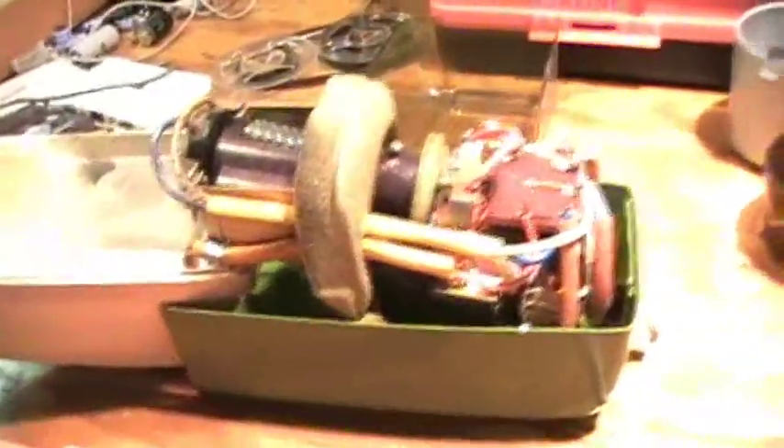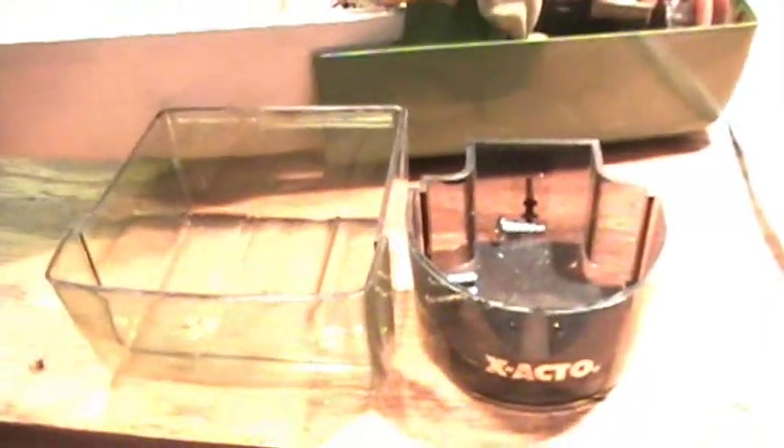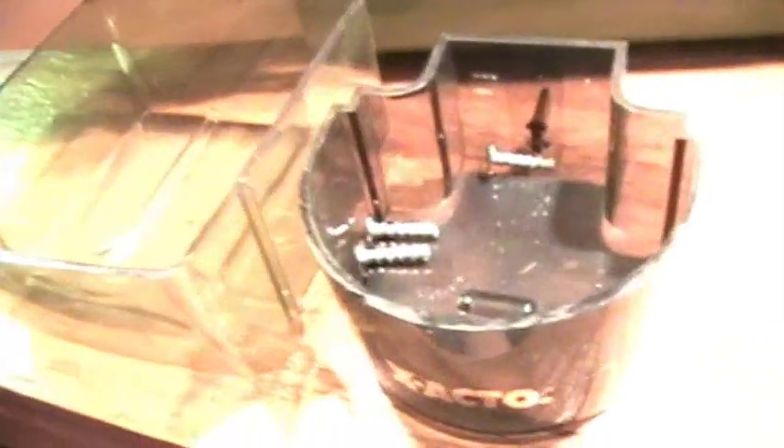Now, here is the size of the shavings barrel for the old sharpener, and this can contrast with the size of the modern pencil sharpener — at least this example of a modern pencil sharpener's shavings barrel. We can see the size is quite smaller on the modern one.